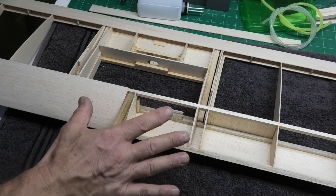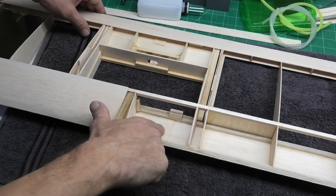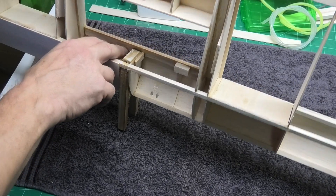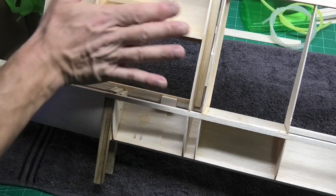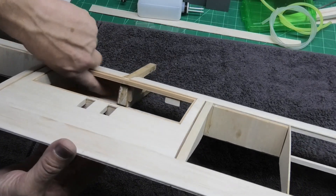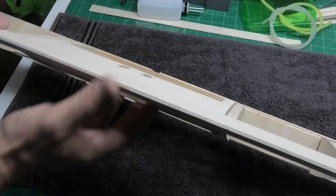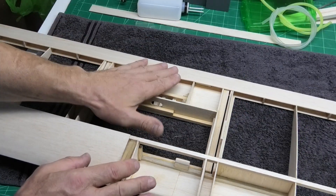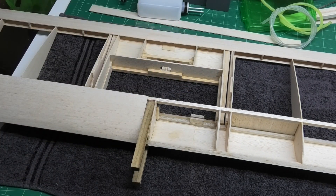One of the things I need to think about before I complete the sheeting on this underside is doing the fuel proofing. Because I'm going to fuel proof this area here. From the top surface I'll be able to see into there, but I won't be able to get onto this section once I do the sheeting. So before I sheet this here, I'm going to fuel proof all this bay here and then we can get on and finish the sheeting.